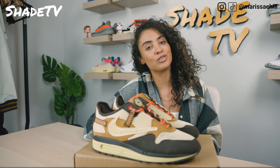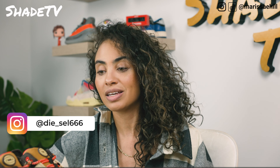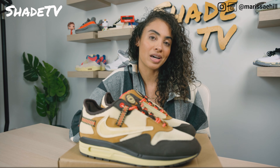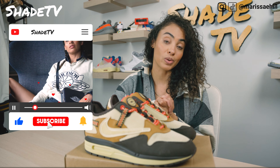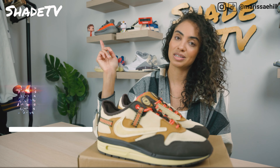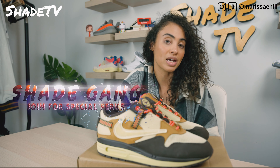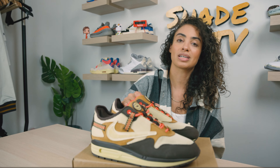Again, huge shout out to Fuel Kicks. We will have his Instagram linked down below, which is Diesel666. Thank you for sending these my way. If you're new to the channel and joined us today for the first time, thanks so much. Hit that subscribe. Give this video a thumbs up. If you have any comments or questions, leave those down below. Hit that notification bell — we do have a ton of heat coming up. Also be sure to check out that join button for all of our amazing membership perks, as well as our merch store. This is Shade TV, my name is Marissa, and we'll catch you on the next episode.